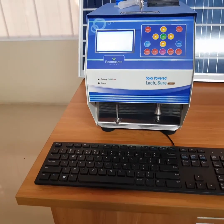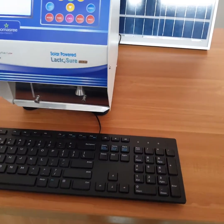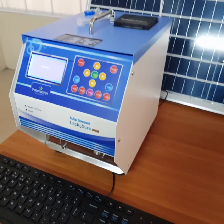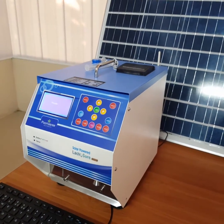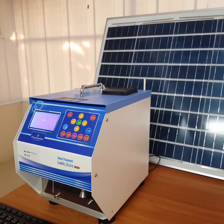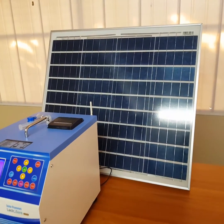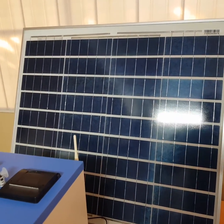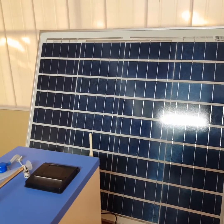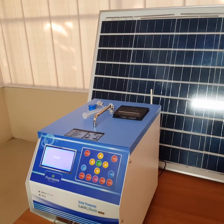Major problems with foreign-made milk analyzers are that either they are fully manufactured abroad or their sub-assemblies are assembled in India. Due to which, for any sort of major repair, Indian customers are dependent on foreign manufacturers. This is not only costly but very time consuming also.